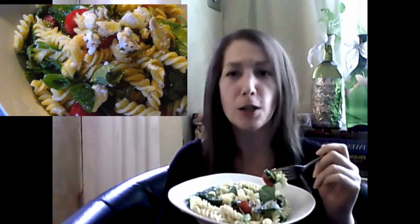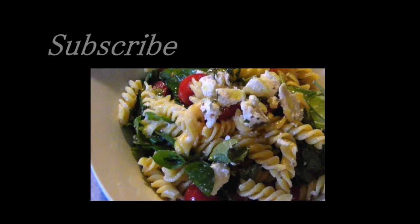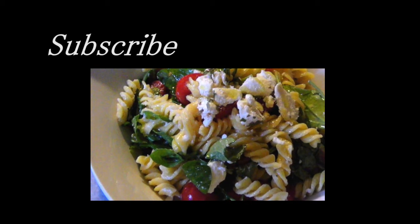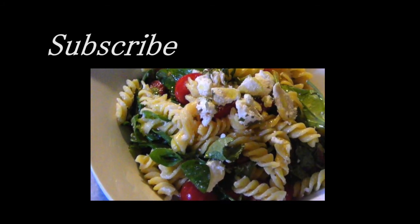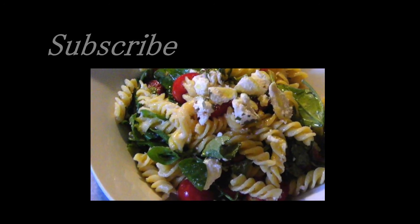This dish is just perfect for summer, with that salty homemade ricotta salata, those sweet grape tomatoes, and the peppery arugula all coming together. You guys are going to love this one. And if you want to print a copy of today's recipe, you can always visit my blog in the link below. For more easy gluten free recipes, including the cheese that I used in today's recipe, don't forget to subscribe. See you again soon!